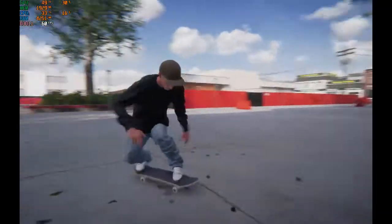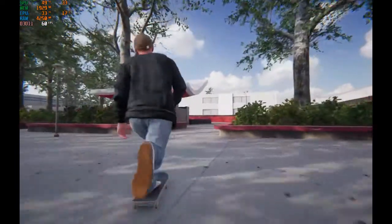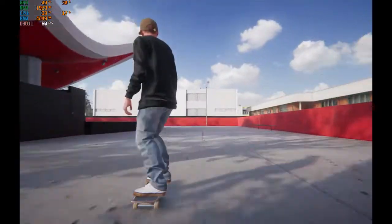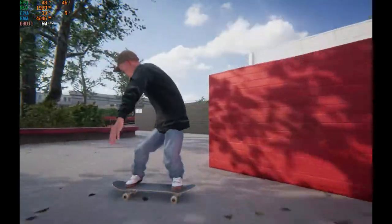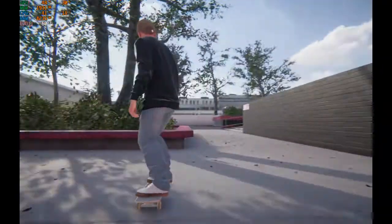Here we have Skater XL running at a solid 60 frames per second on ultra graphic settings. Here's the elusive kickflip to manual, as made famous by Chris Roberts on the nightclub level.